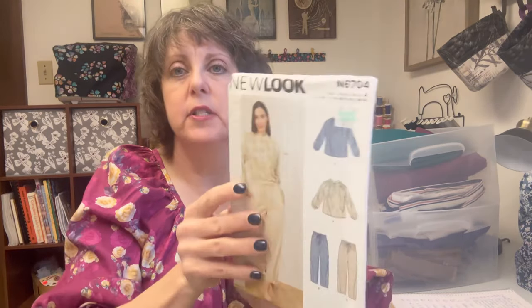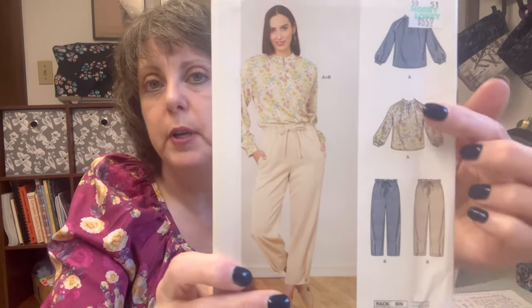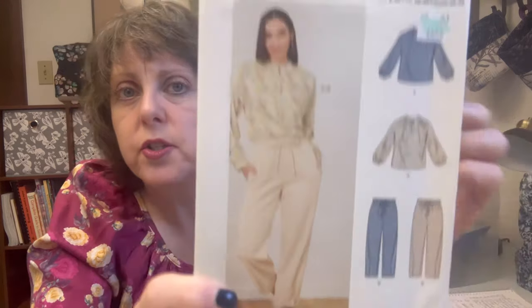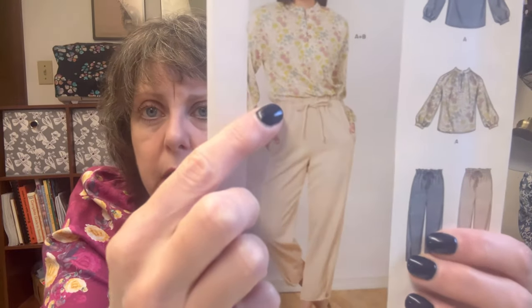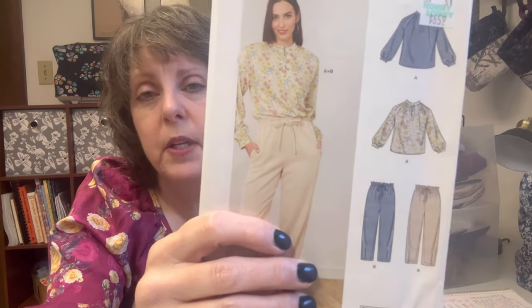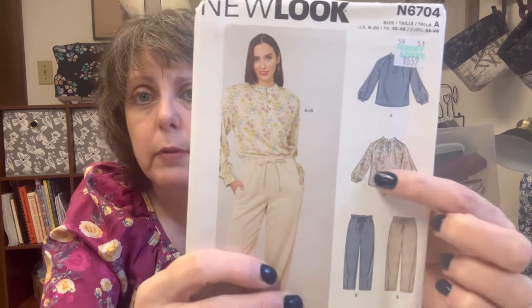New Look 6704 - I like the pants. The paper bag waist is not so high that it would make me look thick around the middle, which is what paper bag waistbands normally do - I'm not a fan. But this looks to be very, very short, just above the elastic. So it's a cute top, a cute waistband. And then I really love this shirt.